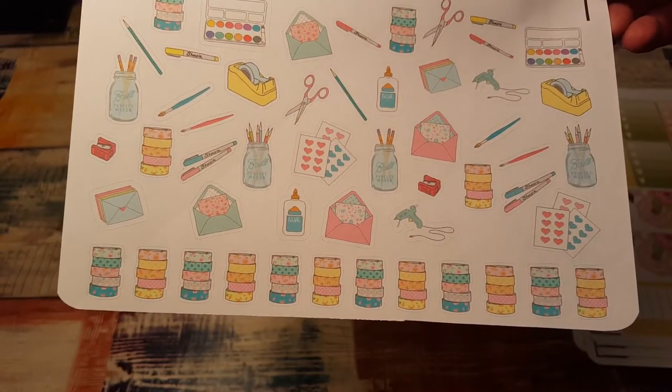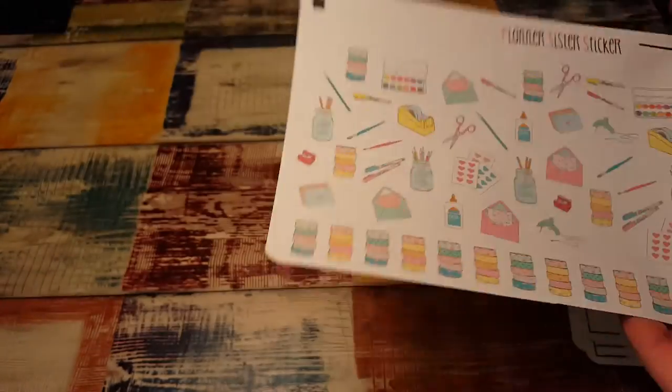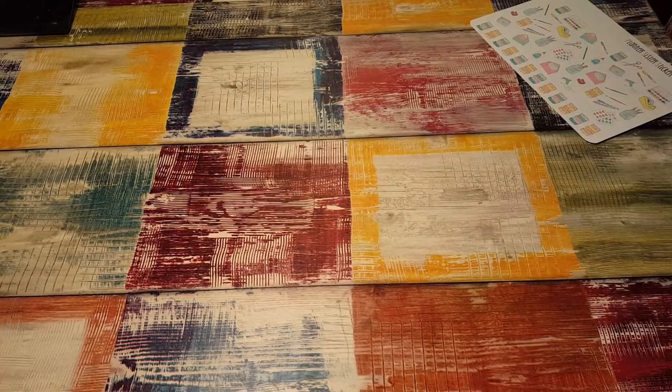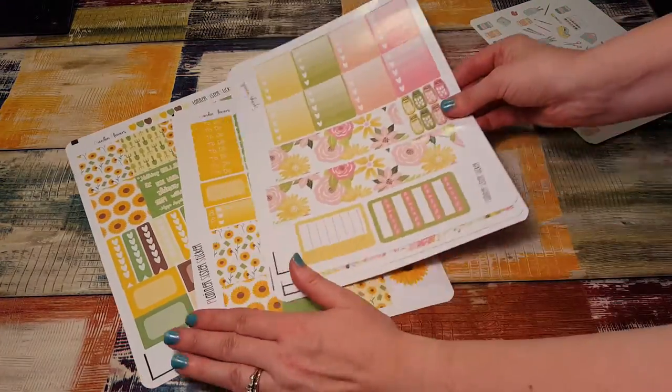And then I got the office supply sheet — isn't that so cute? Little washi tapes and a ball jar with pencils, envelope, sharpies, love this, a glue gun — this is adorable, this is so cute. So that is my order this time, always so pleased with it.